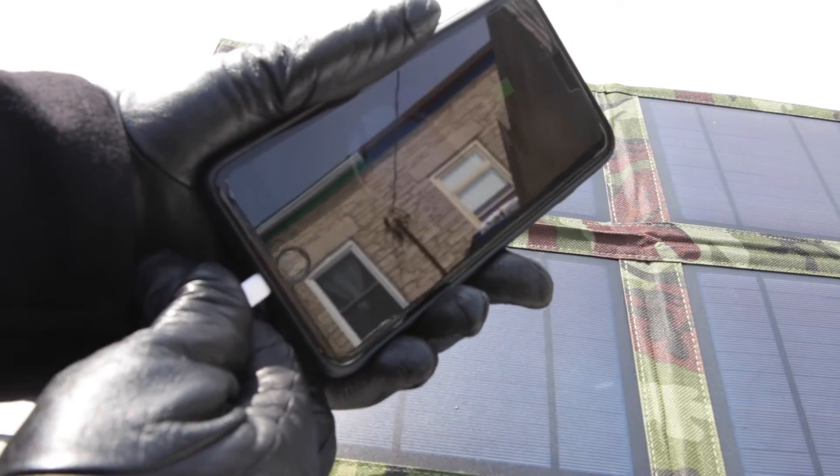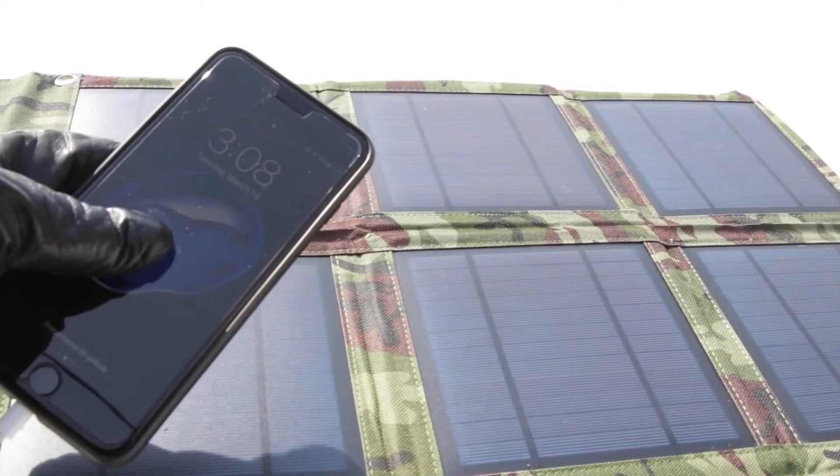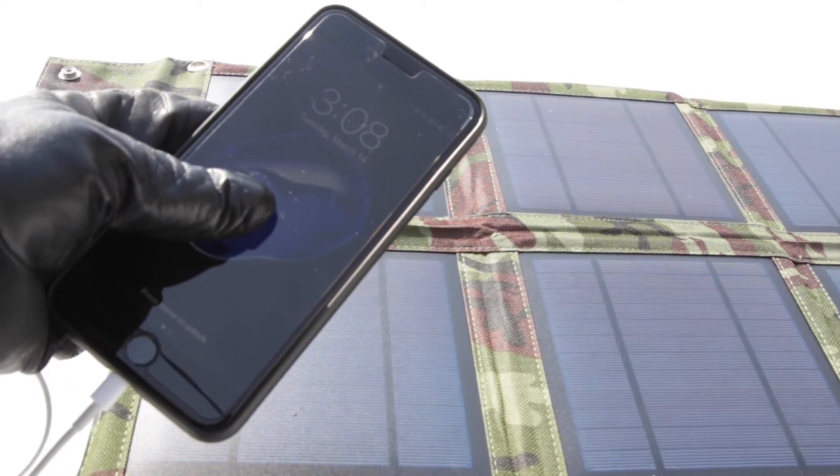And it actually starts charging — basically free energy to recharge your iPhone.